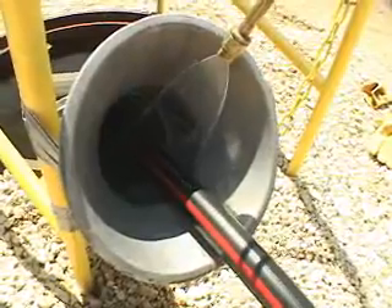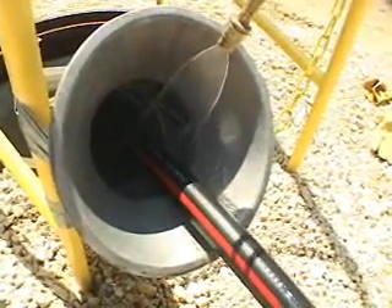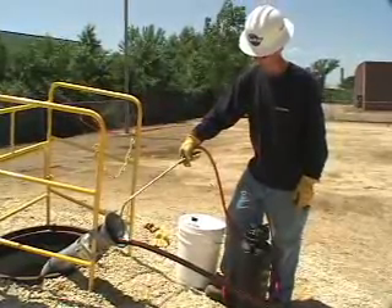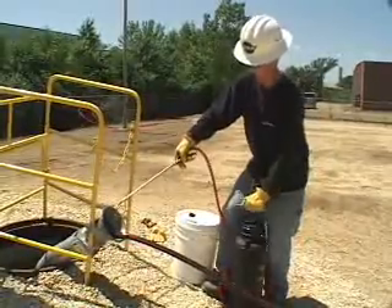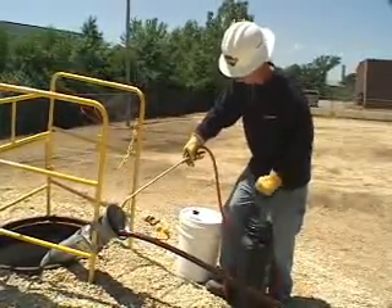The wand's fan tip nozzle allows the Spy lubricant to evenly coat the cable as it enters a vertical or horizontal duct bank. As the pressure decreases and the lubricant spray slows, pump the canister as needed to increase pressure and maintain adequate lubricant flow.